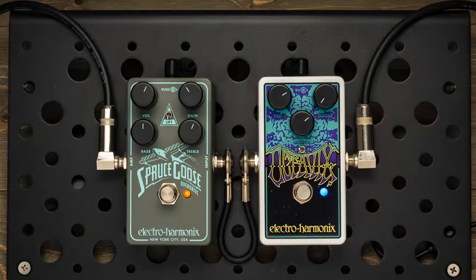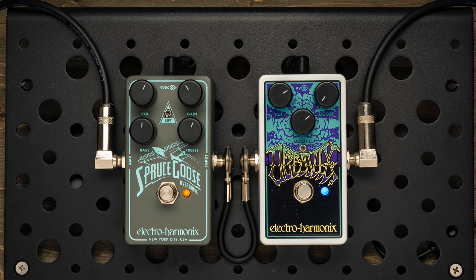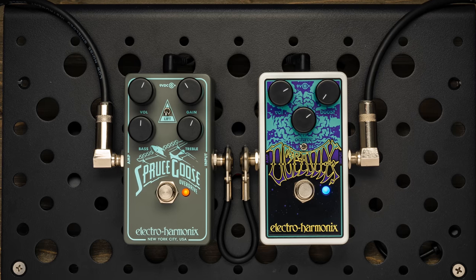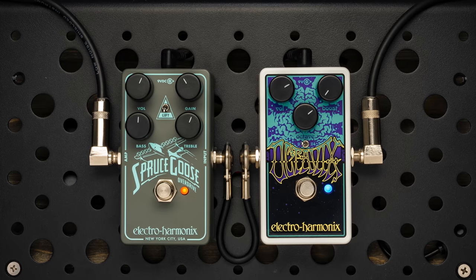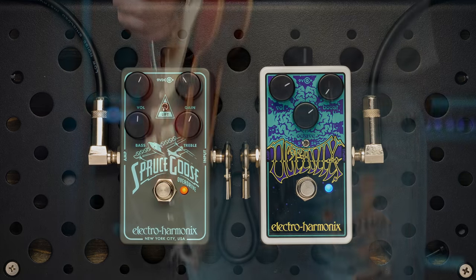Here I'm stacking the Goose with our Octavix Fuzz. I have the fuzz turned all the way down on the Octavix, so I'm only using the Octave Up effect. With the drive from the Spruce Goose and the tone control on my guitar turned down lower, I'm getting a darker lead tone with an injection of Vintage Octave.